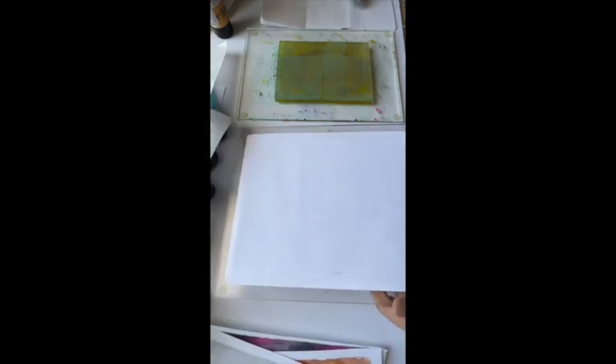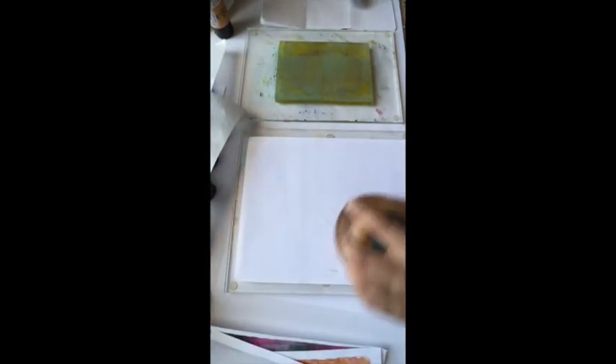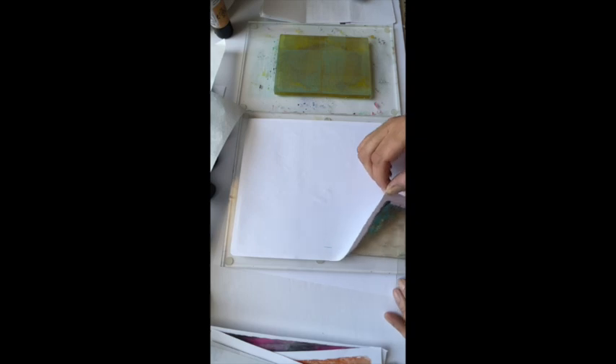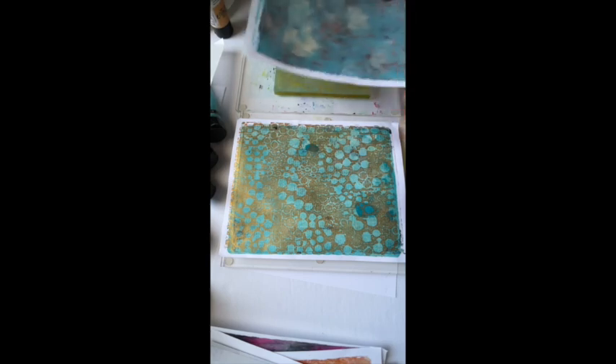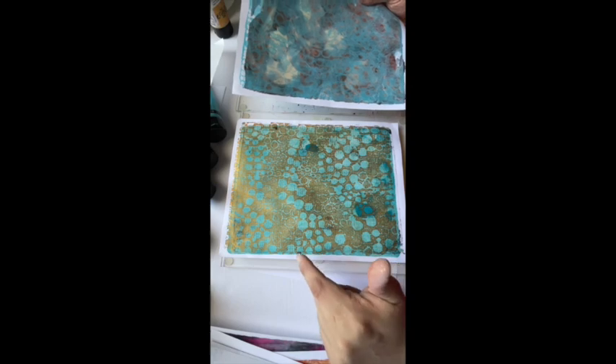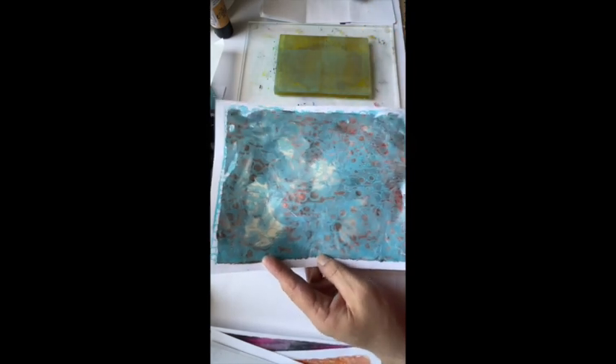Let's see if this is ready to pick up. I'm going to give it another minute — maybe 30 seconds is all it needs. And let's reveal. Wow. Now that one compared to this — so that stencil, that's paint through the stencil with nothing on the plate, and then we lift it with the print. And then this is the one where we put paint down on the plate, put the stencil on top, lifted it with tissue, and the remaining print when we lifted the stencil is what we have on here. I hope that makes sense.